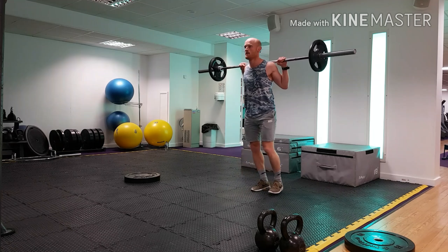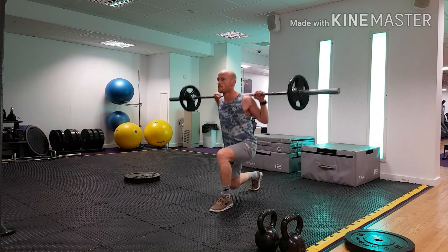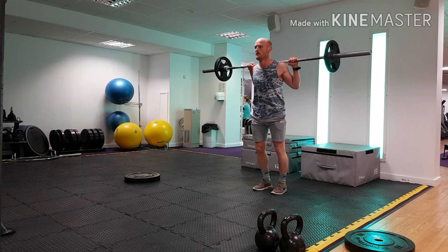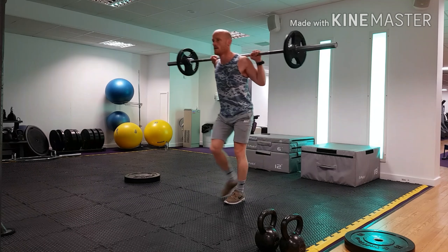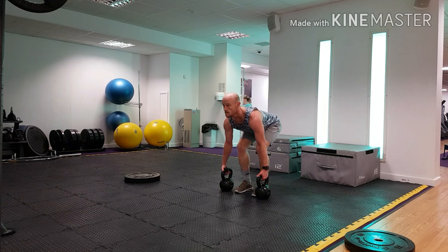Moving into some forward lunge variations — again using that high bar position with the barbell, stepping forward, planting the feet, driving through the arch of the foot, and driving back up to the standing position. Drop the knee to about an inch off the ground, trying not to actually ground the knee.